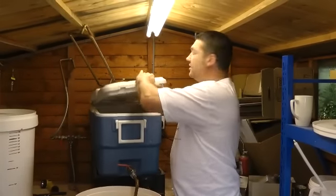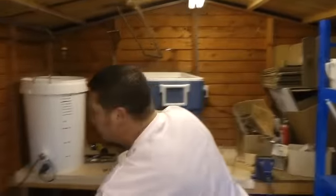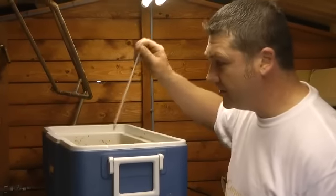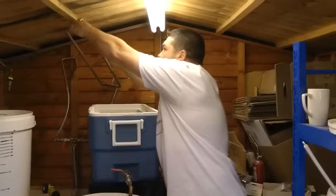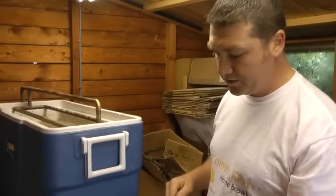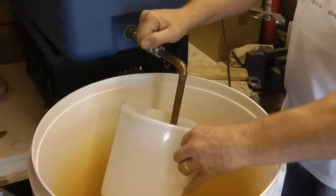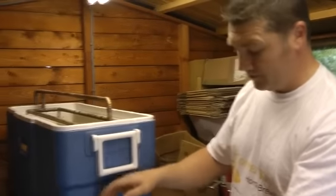I'm only doing an hour mash, so the lid comes off. Just out of curiosity we take a temperature reading — still reading about 66 and a quarter degrees Celsius, so I've actually lost maybe a degree over the hour mash. Putting my sparge arm in place, we're now ready to start collecting the wort. What I'm doing here is collecting the first few litres coming out of the mash tun — the first few litres are going to come out full of bits of grain.